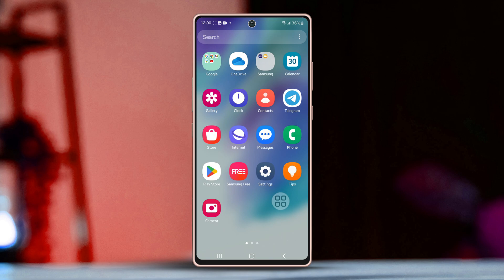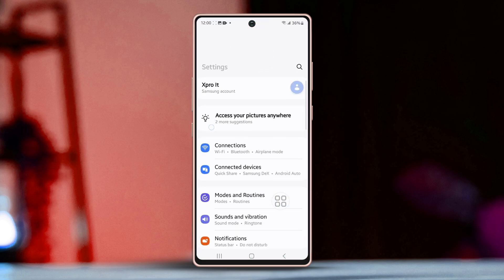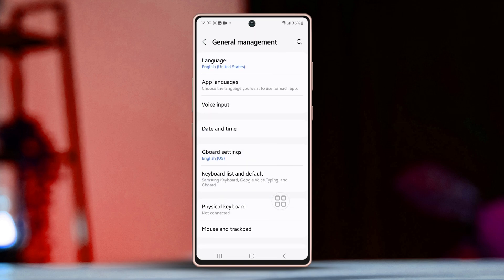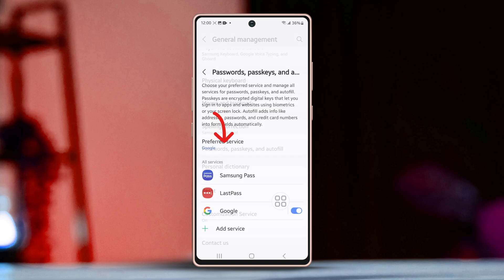First, open up your phone settings. Then scroll down a little bit until you see the next option. After that, find and tap on General Management. Next, keep scrolling down until you find Password, Passkeys, and Autofill and select it.